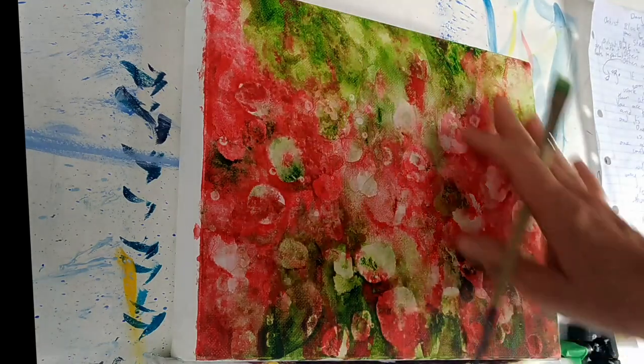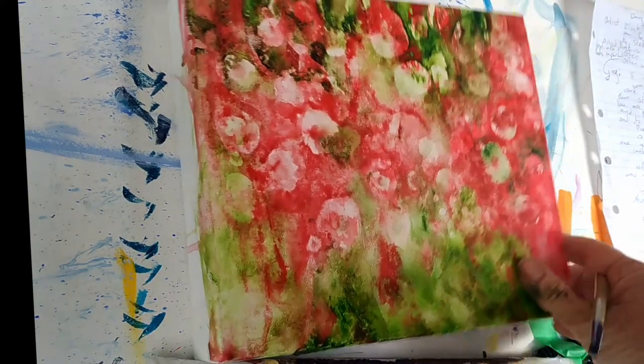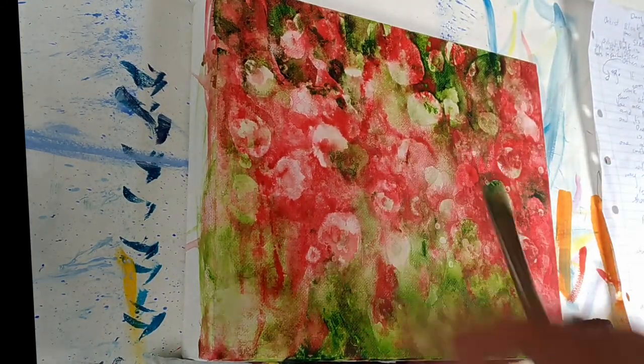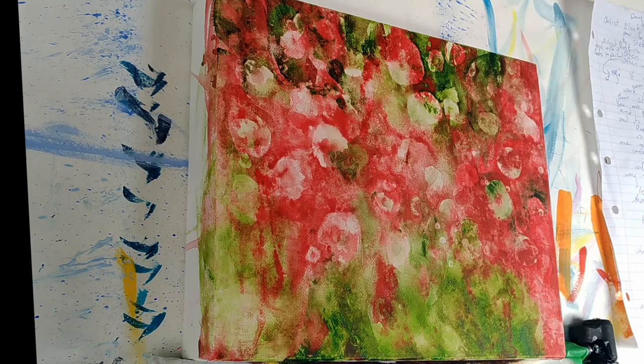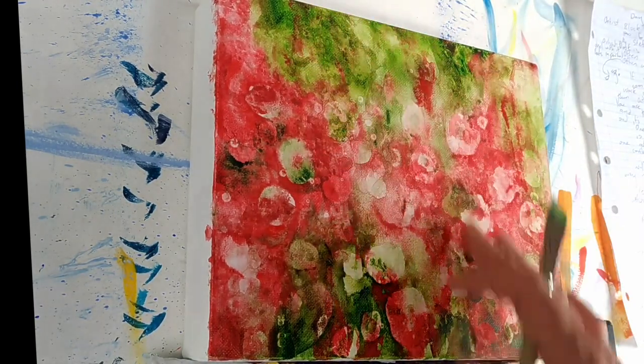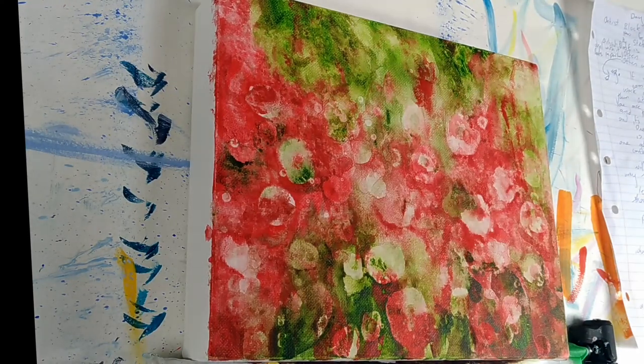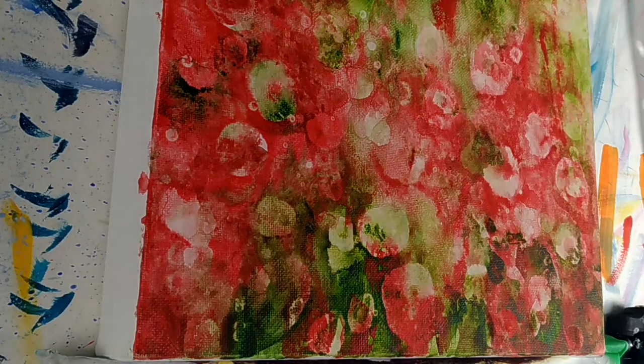Now this is the way I had the canvas up when I was doing the background, but I'm just going to turn it around and have a look to see which way up I want to have the canvas. I think I will still do it this way because there are a lot more darker colours down here than up here, so I want the darker area at the bottom and not the top. But sometimes you do need to turn things around and have a look in a different way.